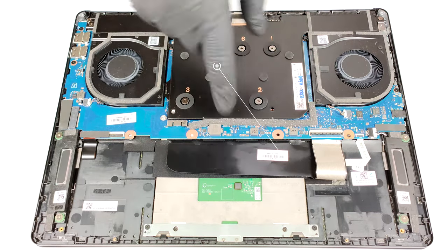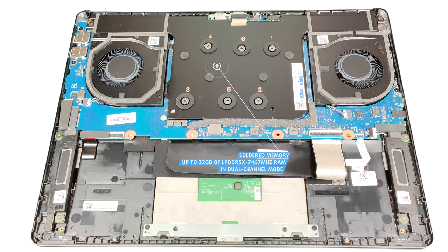Unfortunately, the RAM is soldered. Still, you get up to 32 gigabytes of LPDDR5X memory in dual-channel mode, rated at 7467 MHz frequency.